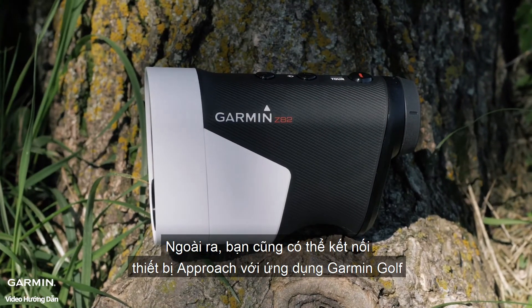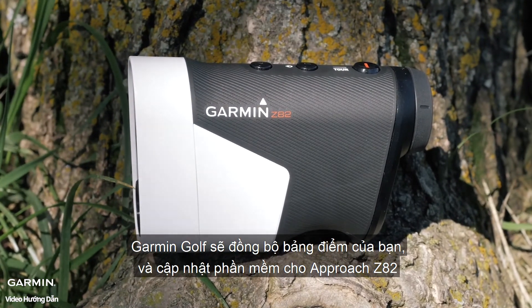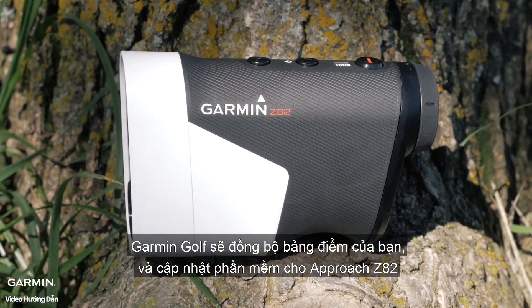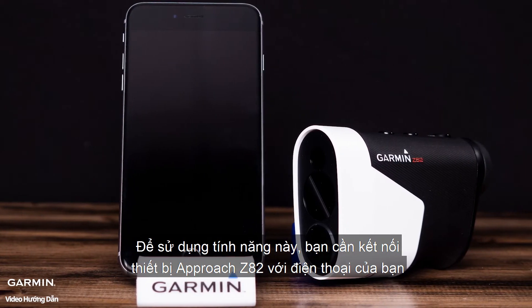Additionally, you may want to pair your Approach with the Garmin Golf app. The Golf app will sync your scorecards, keep the software updated on the Approach Z82, and much more. To do this, you will need your Approach Z82 and your smartphone.